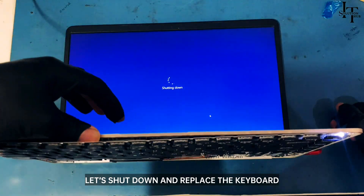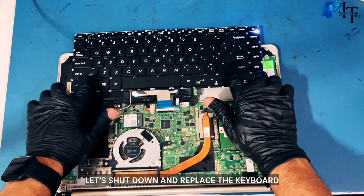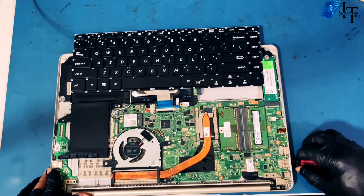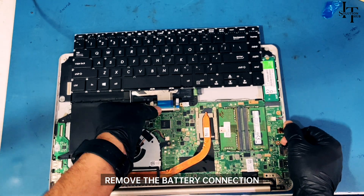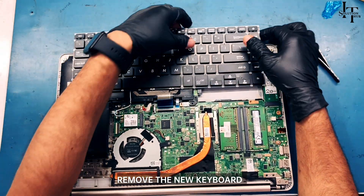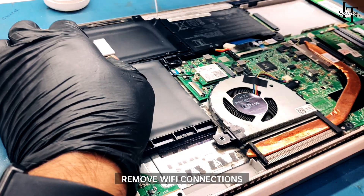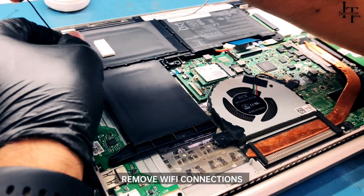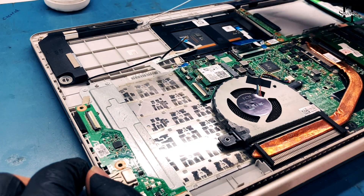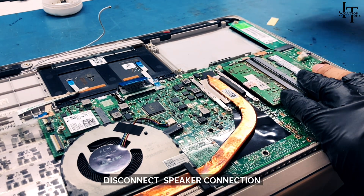Let's shut down and replace the keyboard. Remove the battery connection and remove the new keyboard. Remove the Wi-Fi connections and remove the battery. Disconnect the fingerprint connection, the mousepad connection, and the speaker connection.